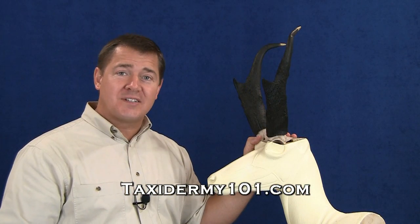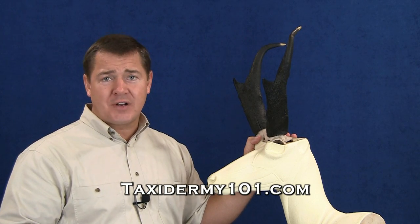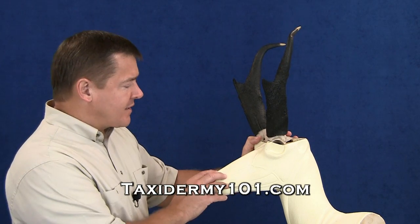The first thing that I like to do is go ahead and attach my horns to the mannequin. In doing so, I've got to do things a little bit different than I would with the deer. The mannequins for antelope...